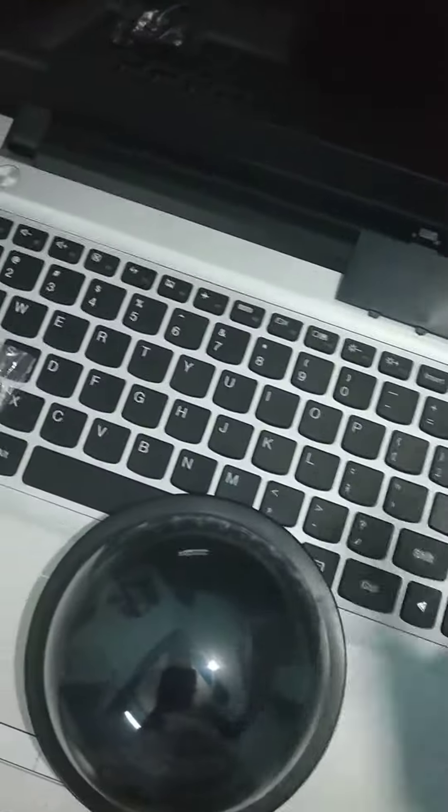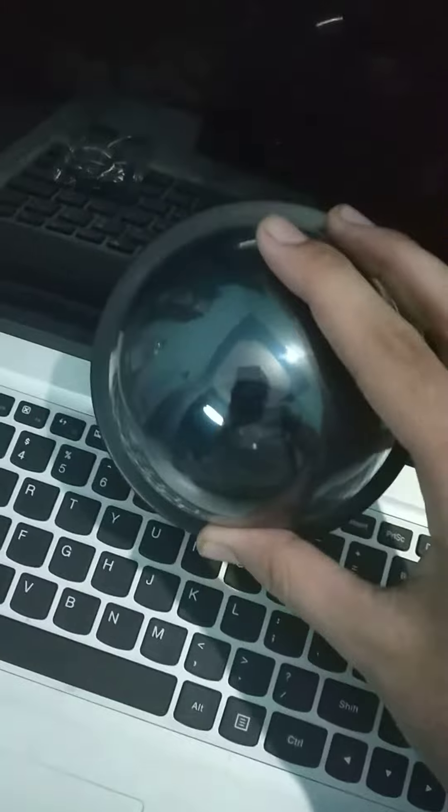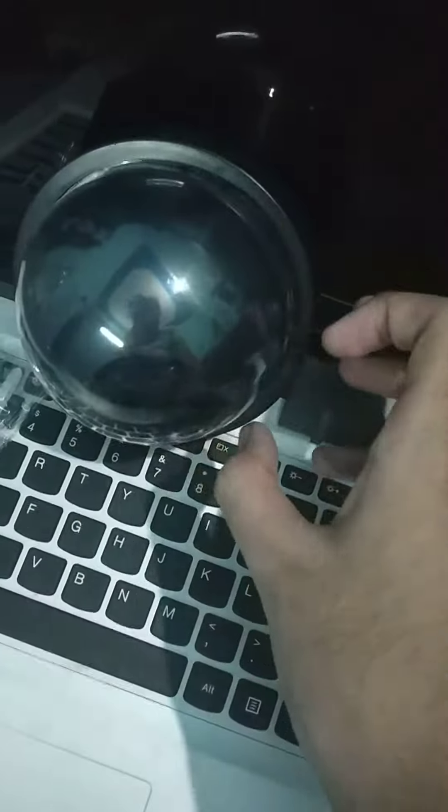If you want to take a short show, you can't take it — there is no doubt. There is no bad product, I have also taken it, but it is not worth it. You can take a spy camera if you want. In detail, you can also get a cheap camera which is of good quality.